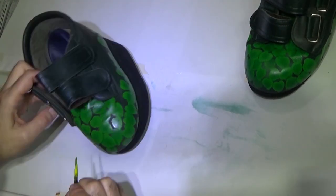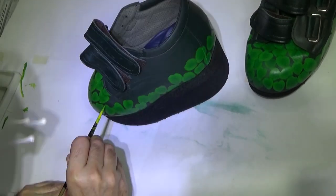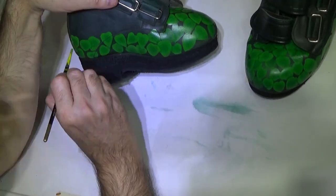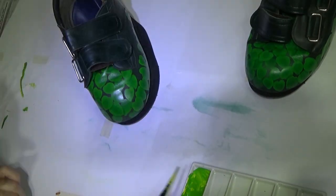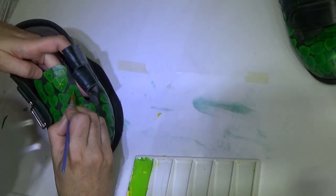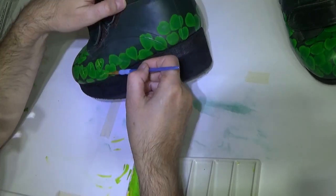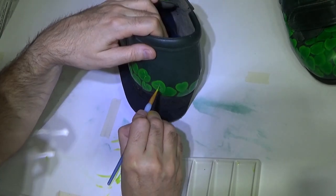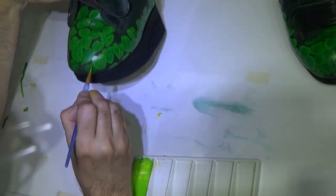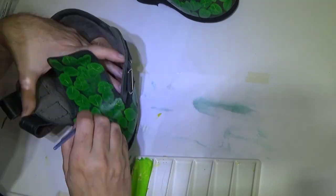Now I'm going round the edges yet again but this time with some yellow added, just to emphasise the edges and separate each leaf. Now I'm on to the veins of the leaves with an even lighter, more yellow colour. It's just like doing little mini branches of a tree.